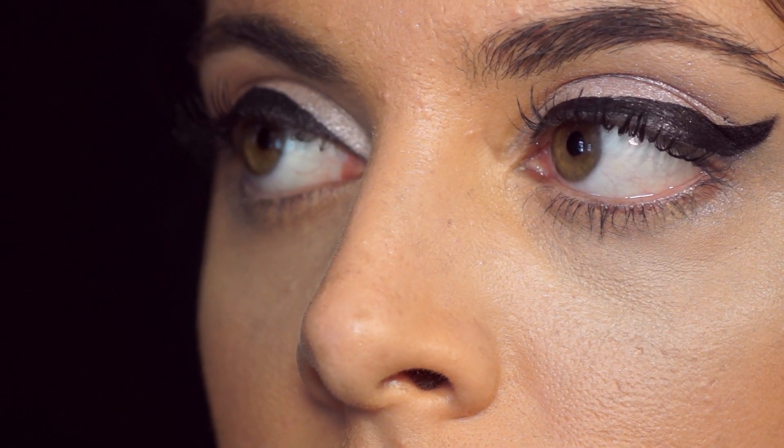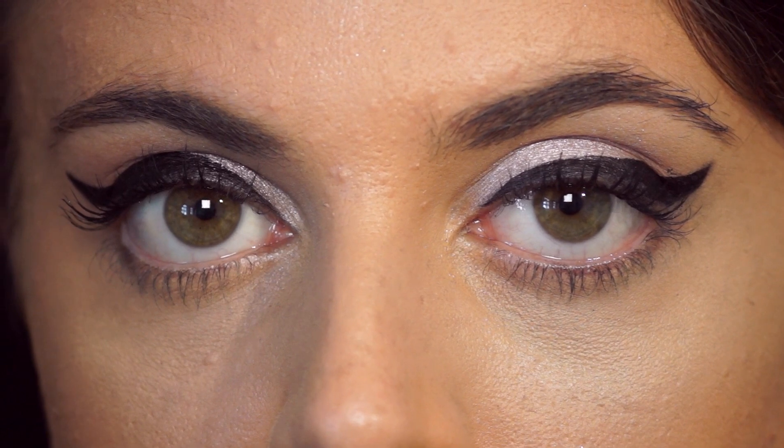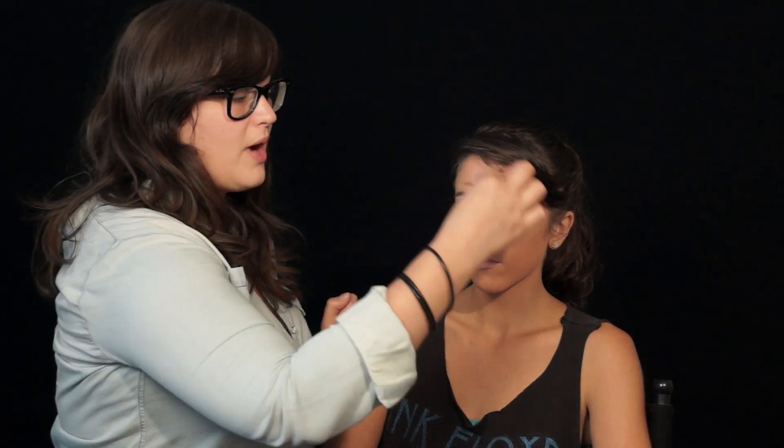Now we're going to put some strip lashes on Sunday. Two things are very important when applying false eyelashes. One is to make sure that you try the strip lash on the eye before you apply it, because every eye shape is different and you might need to trim it. Notice how I applied the glue — I'm gonna wait a little bit and let that glue get a little bit tacky. It's going to stick better.